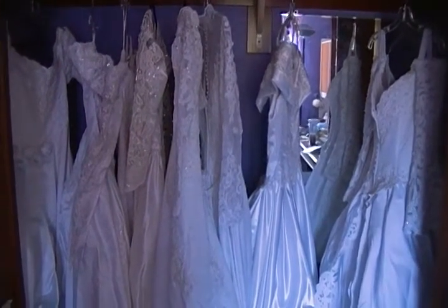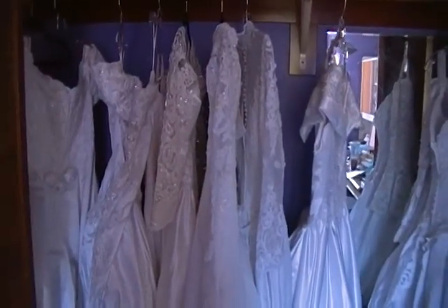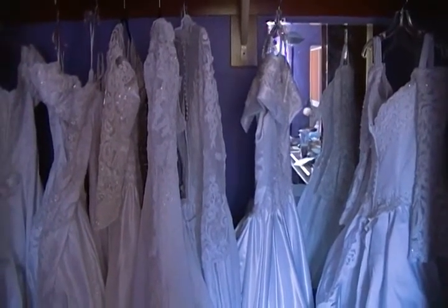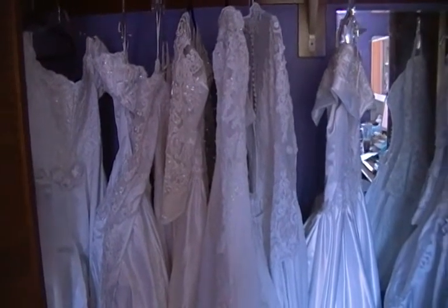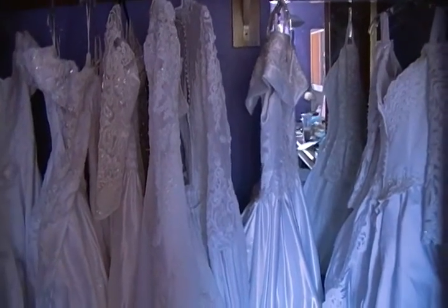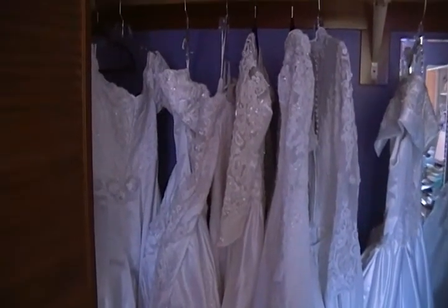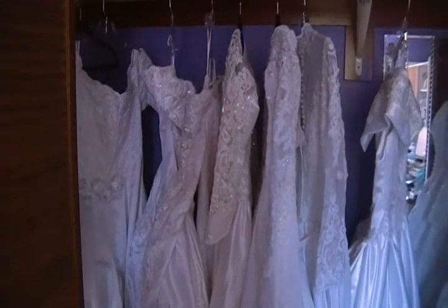Hi everyone, as promised, bridal gown and wedding gown preview. This is my closet right now — there are eight gowns hanging here. I actually have nine but I started working on one of them. I'm going to show you these dresses one by one. This may be a two or three part video depending on how long it gets, and I am open to pre-orders. If you see something on a specific gown, feel free to send me a message and say you'd like that piece — I'll keep track of the requests.